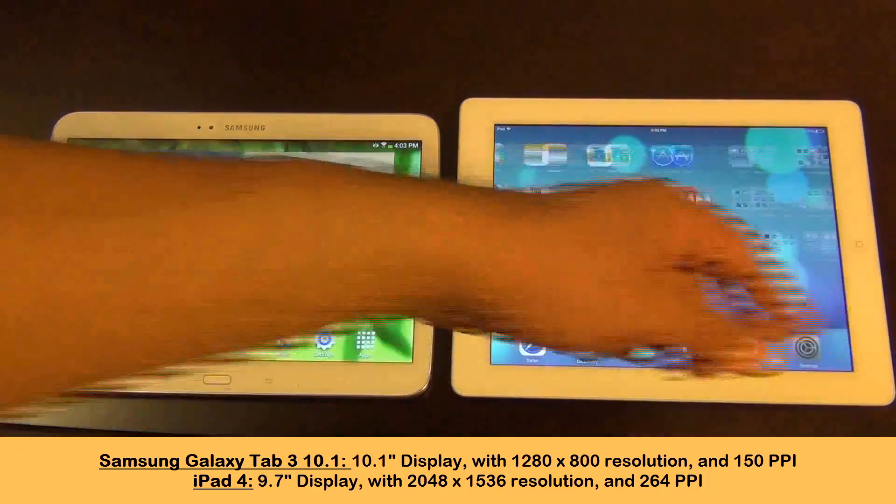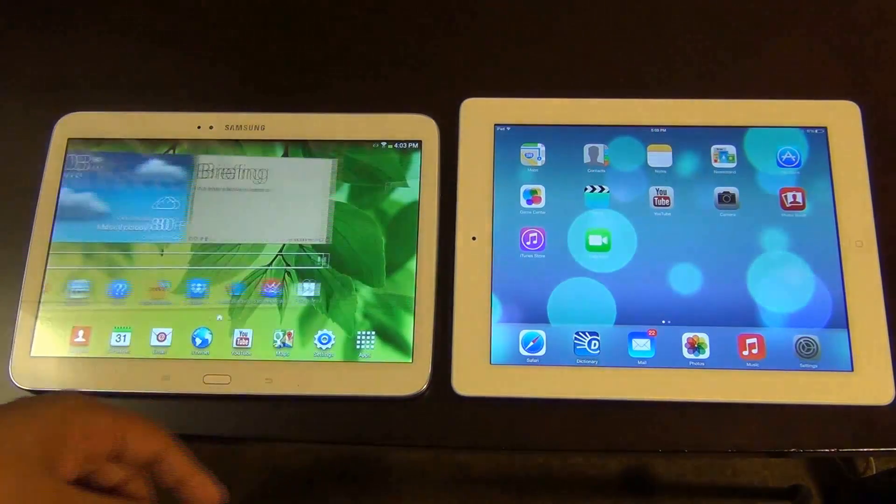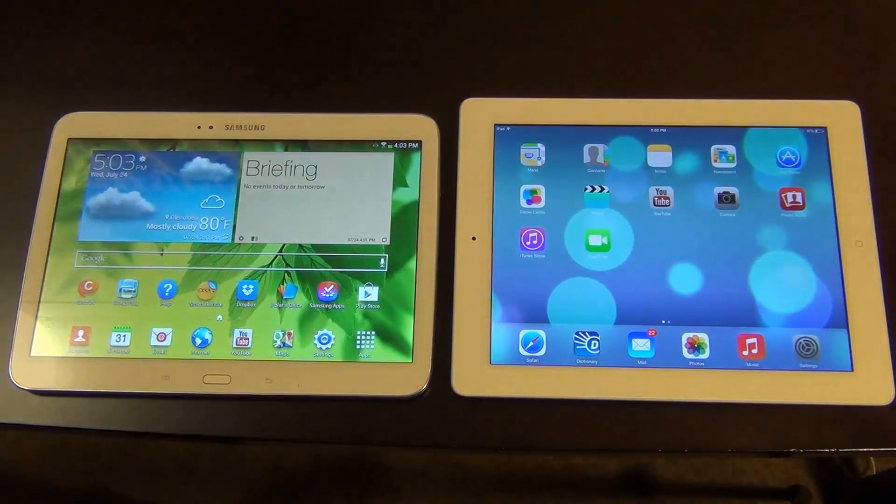So the display on the iPad is definitely superior to the Samsung Galaxy Tab 3. This has nothing to do with me being an Apple fanboy, which I'm not. If you look at my other videos I praise Android products. However, the numbers and the facts don't lie.